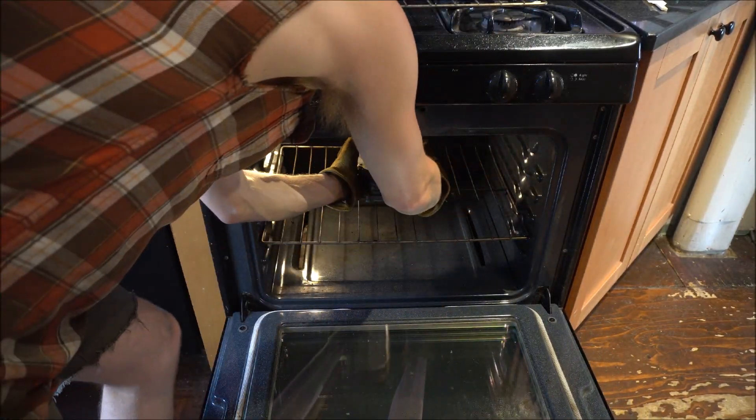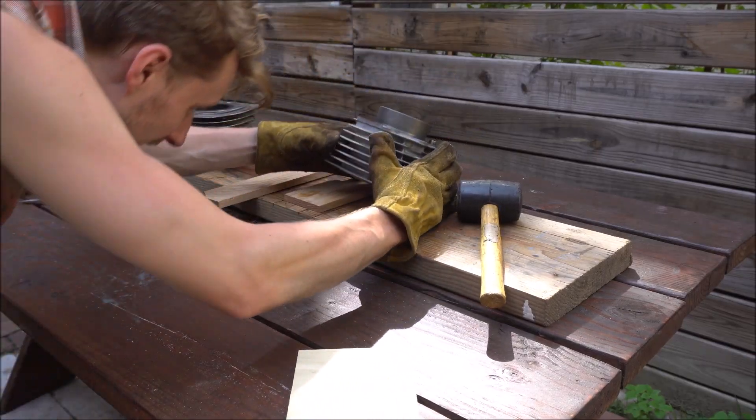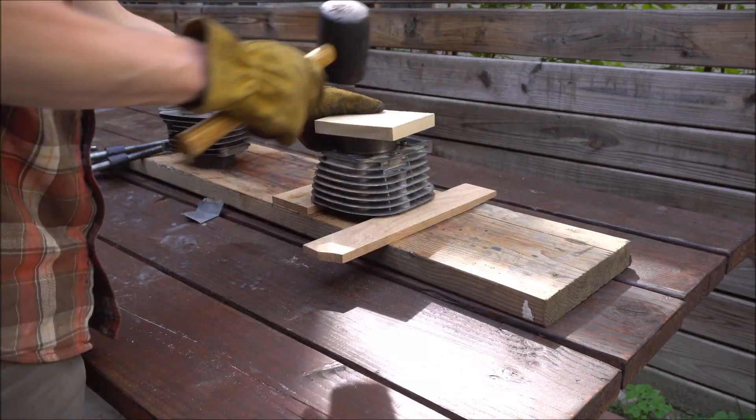Don't forget to put some gloves on for this — it comes out pretty hot. First I flipped the cylinder upside down, put some wood blocks under it clear of the sleeve, and gave it some good whacks with a mallet.